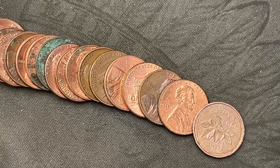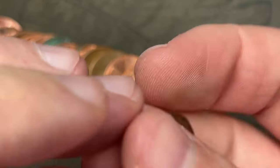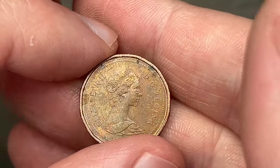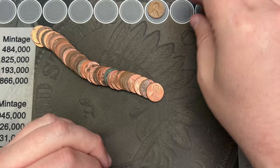We are on roll 18 and we've hit a Canadian — 1983. They flip that way. Canadian. It's got a little ugly scratch there across her nose, but we're going to put that up there as a find.